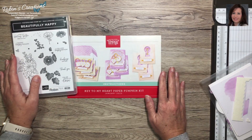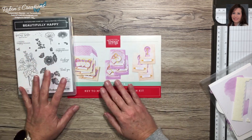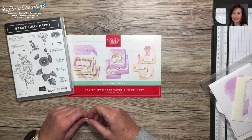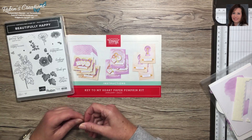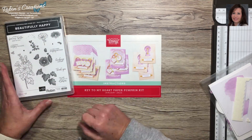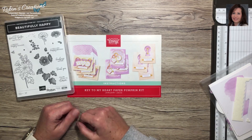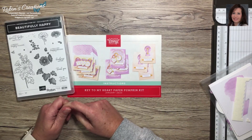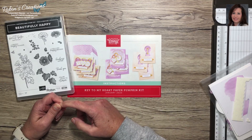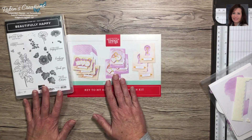Hello everyone, this is Robin Carter, an independent Stampin' Up demonstrator out of Flower Mound, Texas. I'm here today to share some alternates I've made with the Key to My Heart Paper Pumpkin kit from January 2023. If you're new to my channel, please hit the subscribe button below and ring the bell for notifications. If you're already a subscriber, thank you so much for your support.